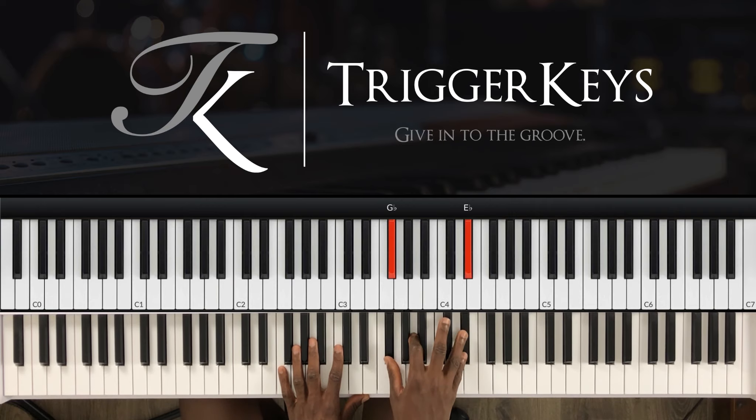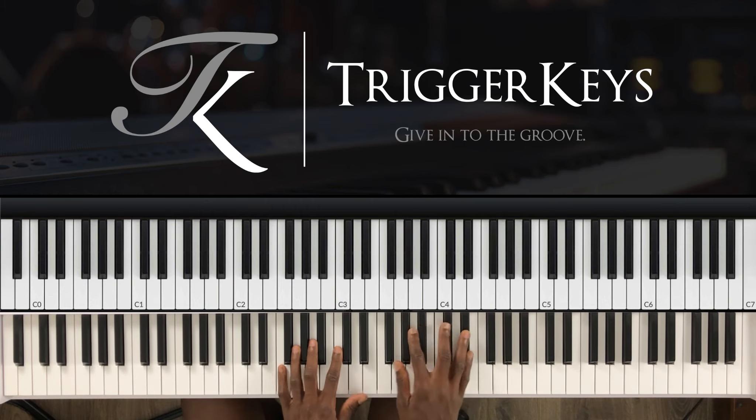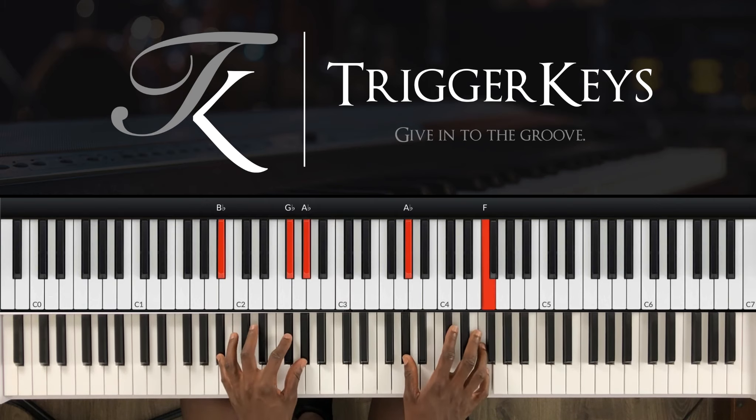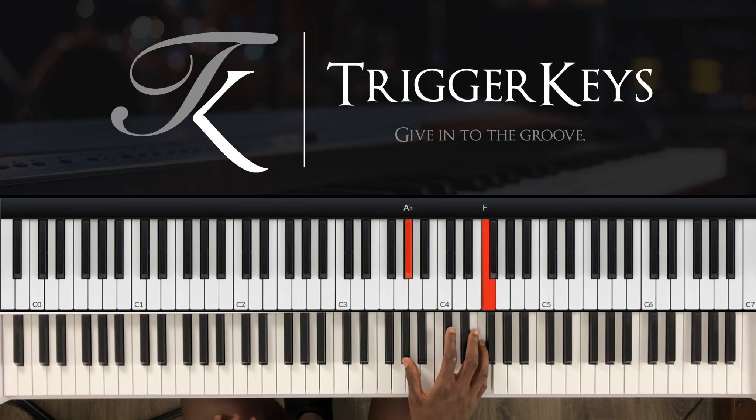Right hand: F-sharp, A and E-flat. Then A-flat and F. Then we go back to A-flat and F.